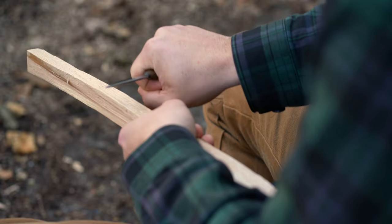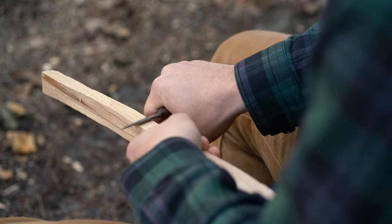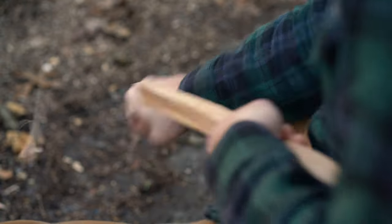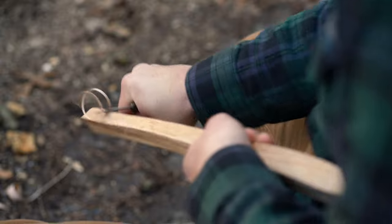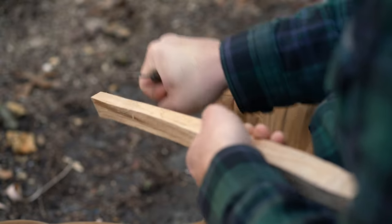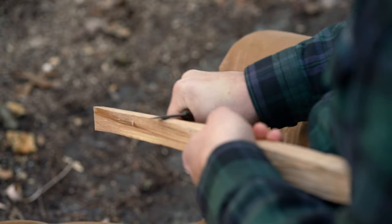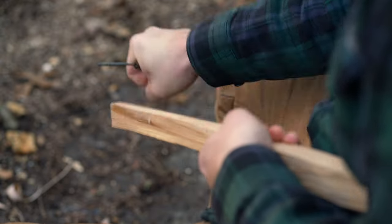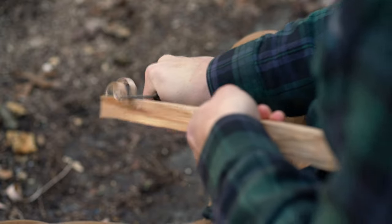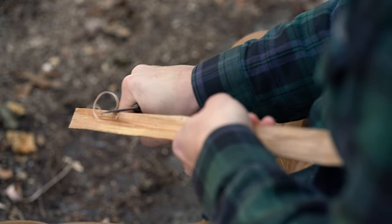My holding hand is of course behind the blade, for this cut at least. I'm just going to basically start by taking — it's easier to take off the corners first instead of trying to do a whole big flat section. I've got my elbow tucked into my side, and I'm pushing with my shoulder mostly, nice and easy.